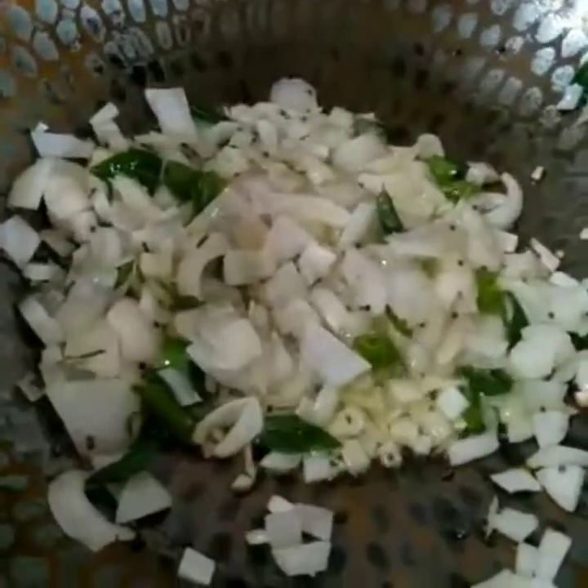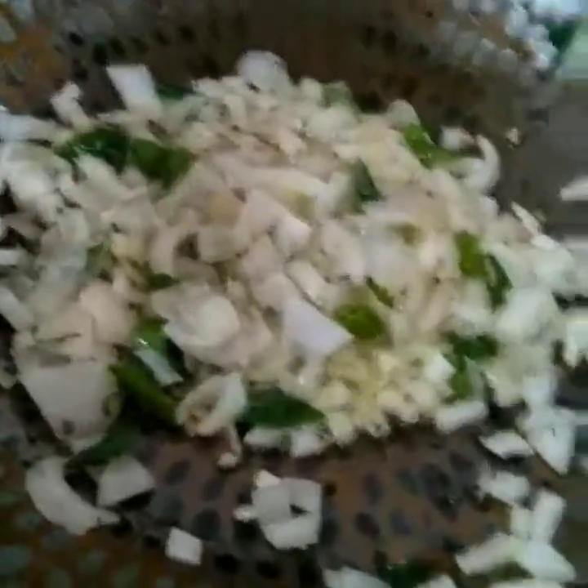We will add some things in the pan. Now we are adding some nuts in this pan. We will add some peanuts.